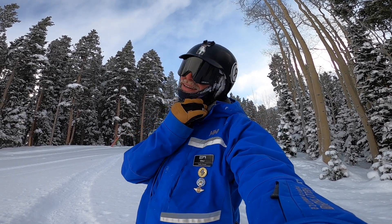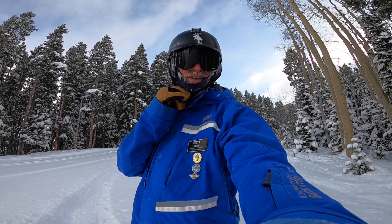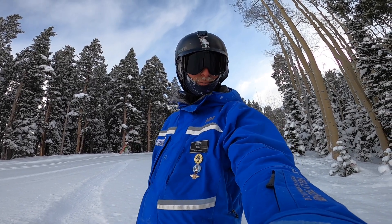During this warm-up lap I'm going through some really tight spots in the trees where powder hasn't yet been tracked out. I'm focusing on a couple key tactics to enable me to do that.